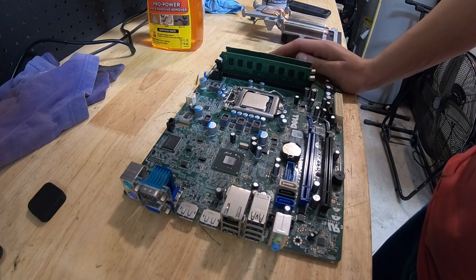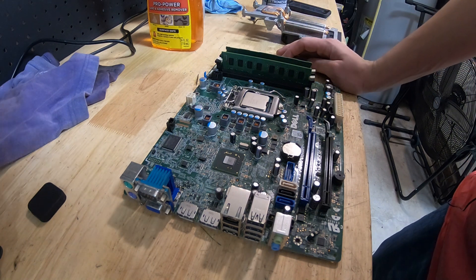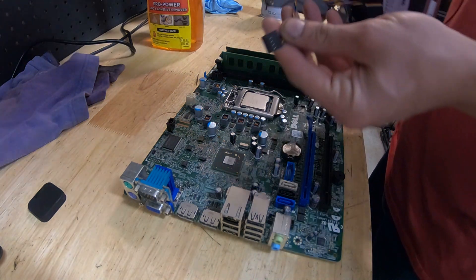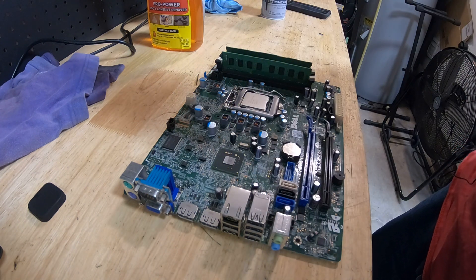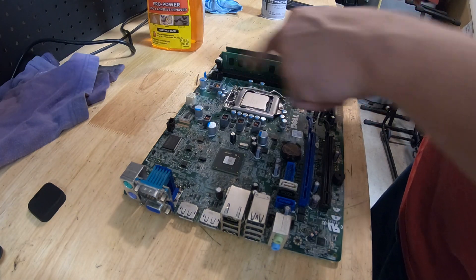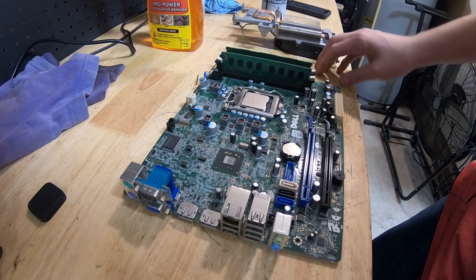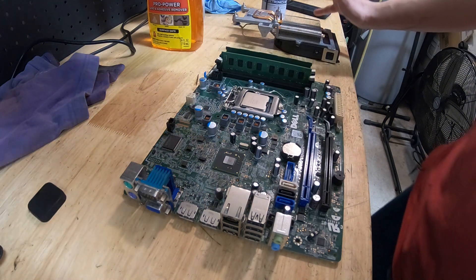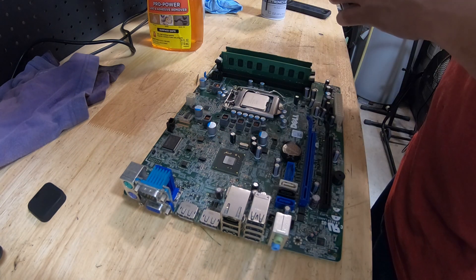The issue I always had with swapping these over is the cooler. I figured I'd do a video on what I usually do with these coolers. The first issue you're going to run into is that it has proprietary connectors from Dell. But if you get on Amazon or eBay, you can buy an adapter that converts this multi-pin to a four-pin, and it'll work as PWM with no issues — you can use a regular fan.